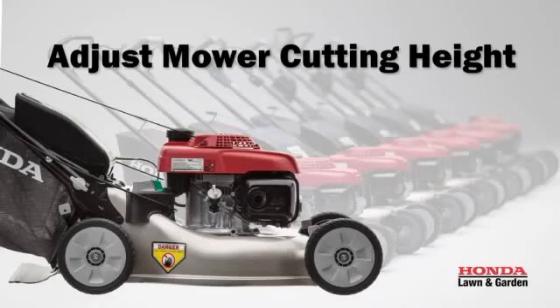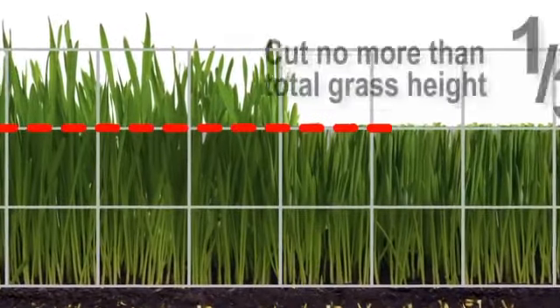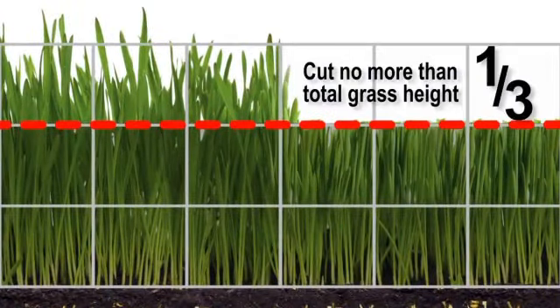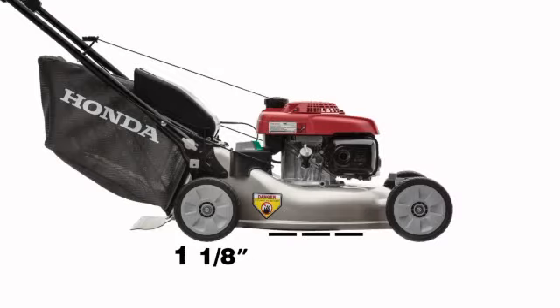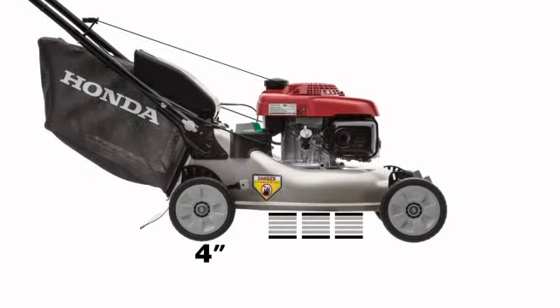To prevent clogging your mower and brown patches in your grass, you should not cut off more than one-third of the total grass height in any one mowing session. The cutting height on HRR mowers can be adjusted to six different positions, from one and one-eighth inches to four inches.